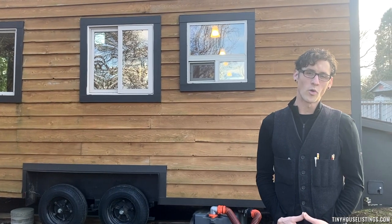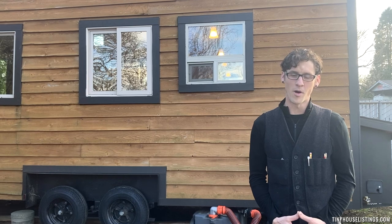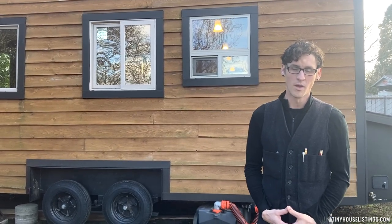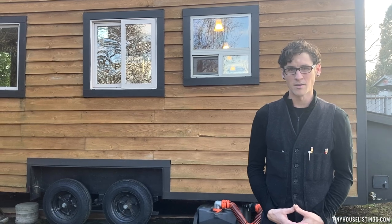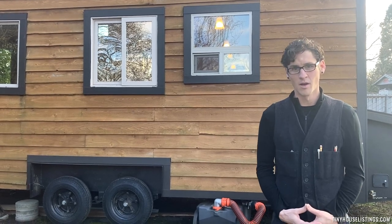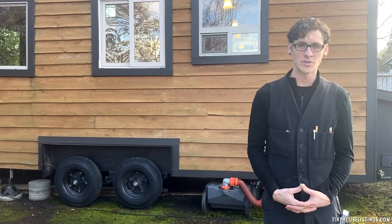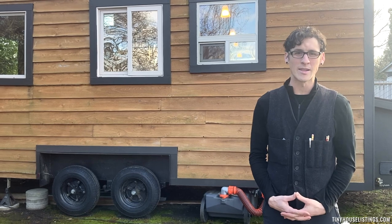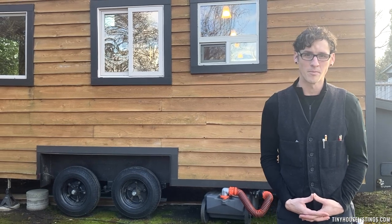This tiny house is 20 feet long. The box is 20 feet. With the trailer tongue it's 24. It's 8.5 feet wide, built on a custom trailer. It's got two 7,000 pound axles, and the tiny house itself is somewhere between 9,000 and 11,000 pounds — so well under that capacity.